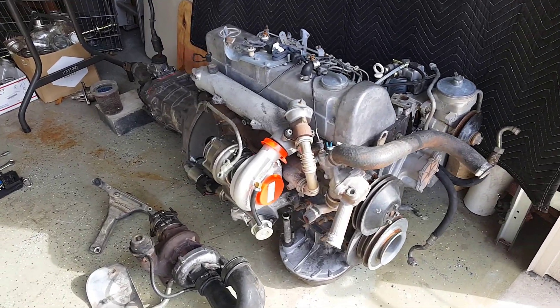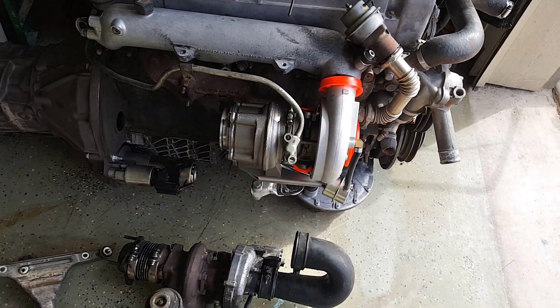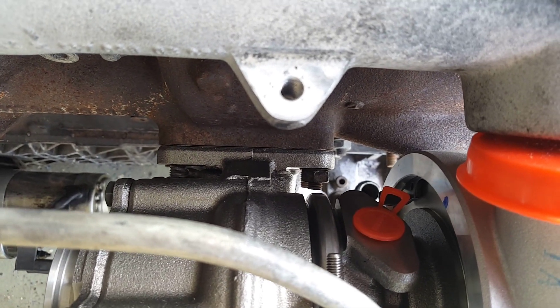Received a great email today asking if the HX30 is a direct bolt-on on the OM617 exhaust, and it is. So there you can see it, bolted right up to the stock exhaust — no adapters necessary.